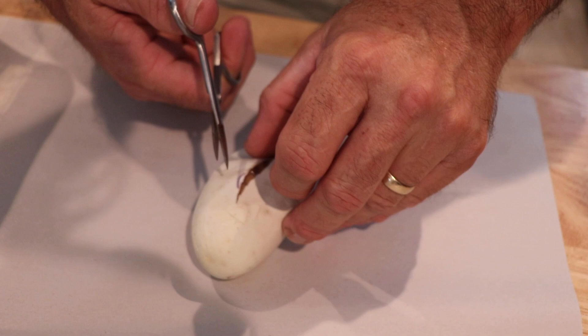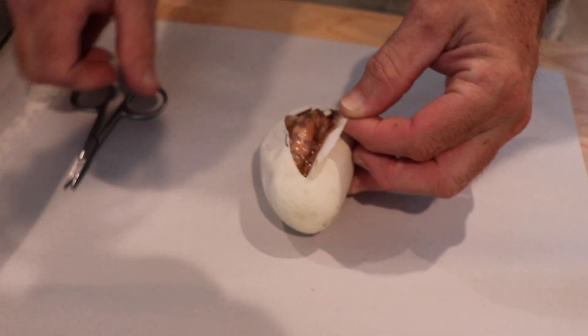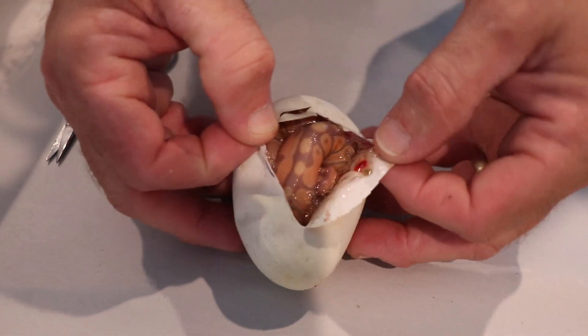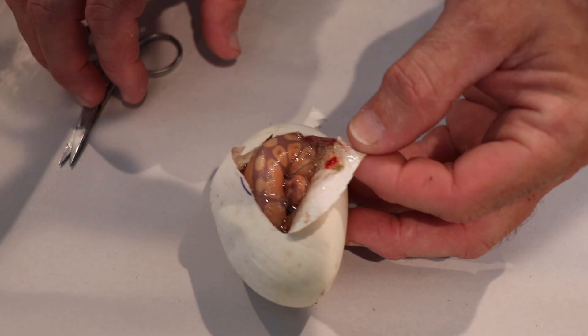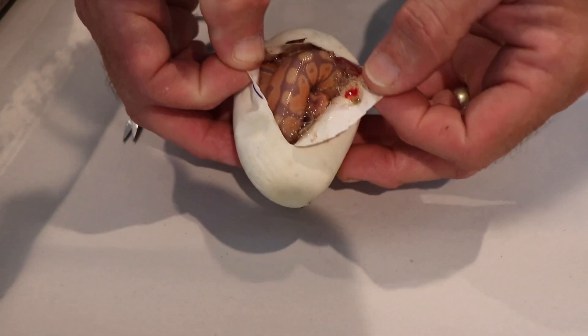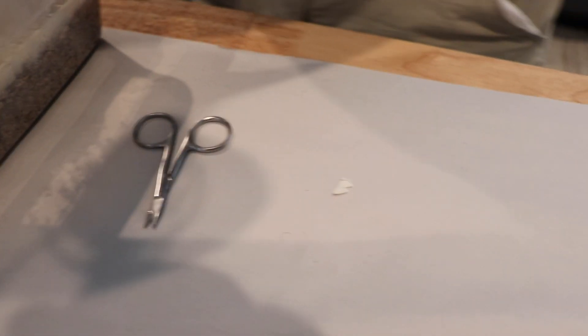We'll go ahead and open this up. Yeah, that's going to be a banana enchi right there — or actually, no, that's just a banana. It looks like a long snake though. Hopefully it's a girl since the mom was a female, and it's going to be at minimum 100% het clown.